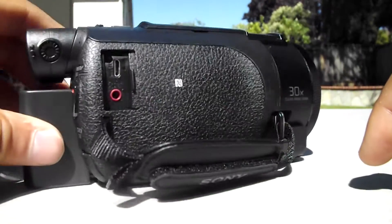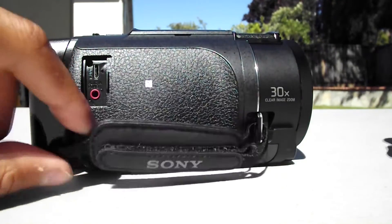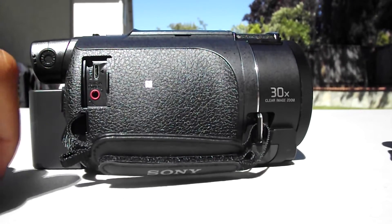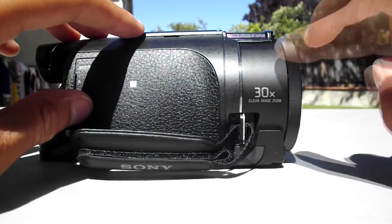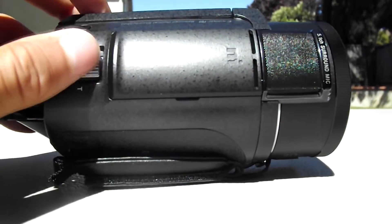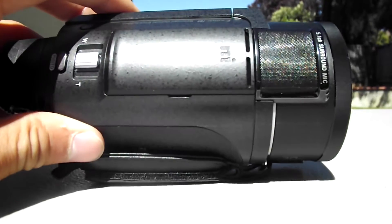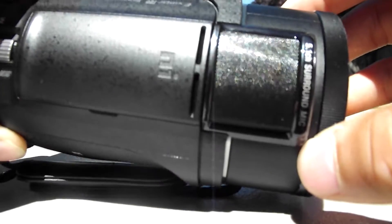On the side, the back end is the start button. And on the other side you have your Sony handheld grip where you put your hand through — it's very comfortable. Your plug-in to charge the camcorder. And then your microphone jack, where you can plug that in if you want to use an external microphone. It is a 30x zoom in 1080p. On the top we have your zoom out and zoom in buttons, along with the photo button in the back. And in the front is your 5.1 surround sound microphone built into the camcorder — an extremely nice feature to have.